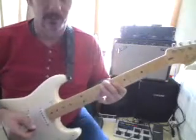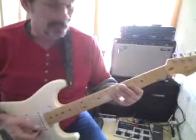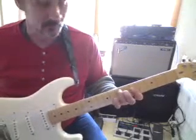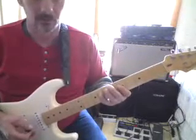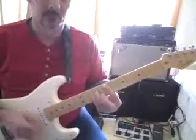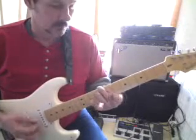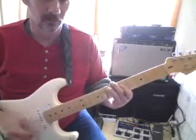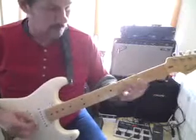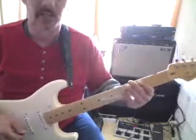He makes this form at the C sharp and slides into D. Then he comes back to the 4th and slides that into the 5th position for the C. So it's E minor into D, slide into D, B, slide into C. Then it's a G, and then C to A.